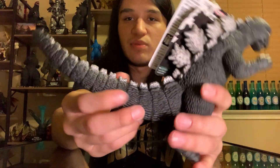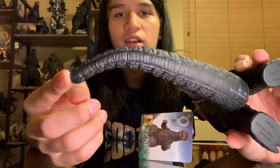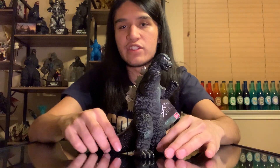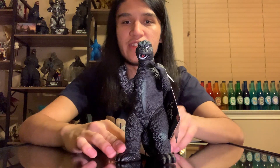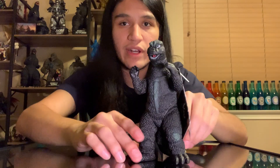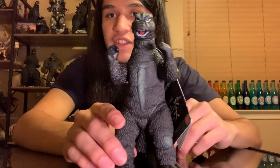Last but not least, we do have the tail here, which kind of does have a curve. I don't know if it's supposed to have a curve, but if it isn't, I think it curved insanely well. Looking at the bottom there - regardless of whether it's supposed to have that curve or not, I think it actually looks really good. Mine has a little bit of a tilt to it, probably just from sitting in the box during shipping, but it still looks great.